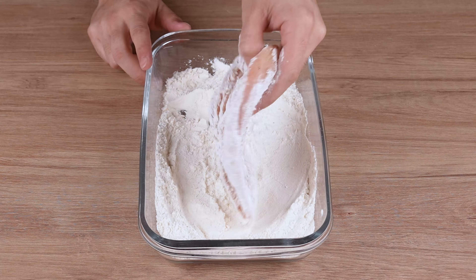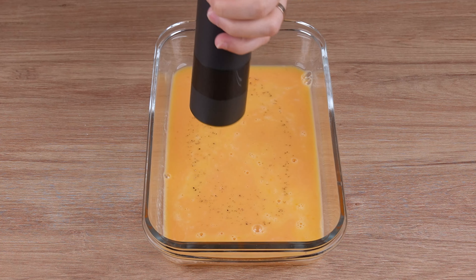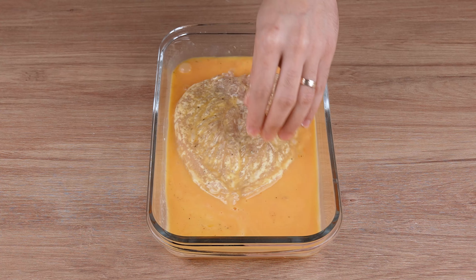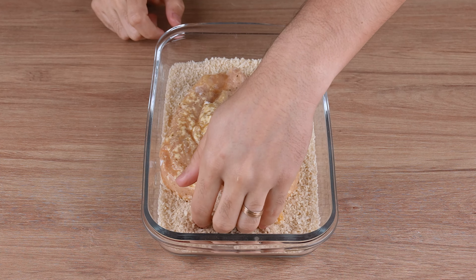While the beef is frying, bread the chicken we prepared earlier. First, coat it in wheat flour. Then season beaten eggs with a pinch of black pepper, and dip the chicken in these eggs, just like this. And finally, coat it in panko breadcrumbs.